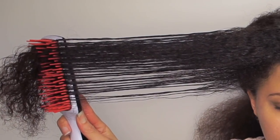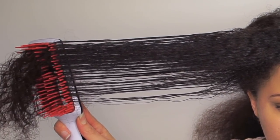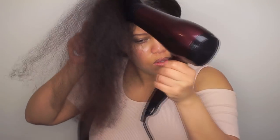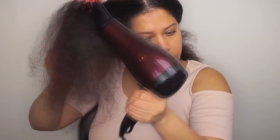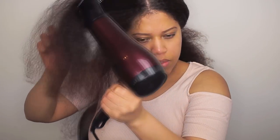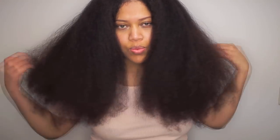It will be dry in a few minutes. I hope this video was helpful. I need to trim my ends — I will ask my mom to trim them because I'm afraid to trim my ends when my hair is straight. Let me know in the comments if you want to see that video and I will upload it next. I hope you guys enjoyed this video. Subscribe, like and share. Until next time, bye!